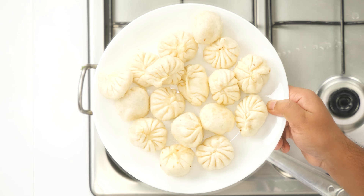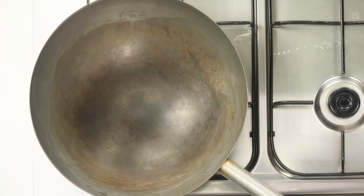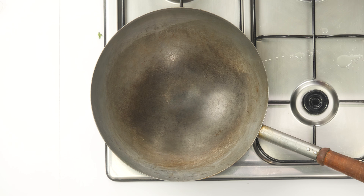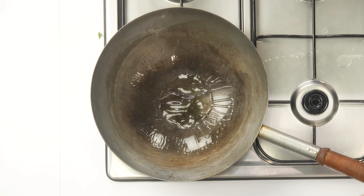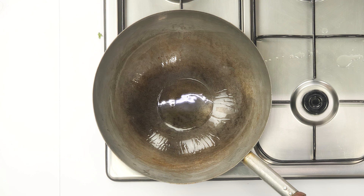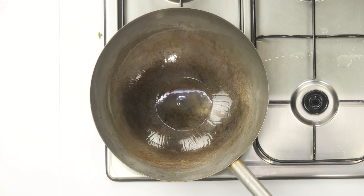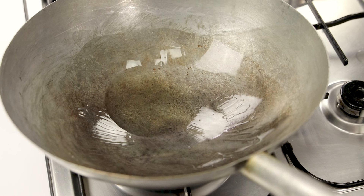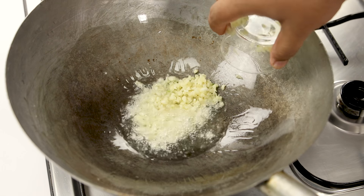All the momos are fried - now let's make the sauce. Here I have a wok; you can also use a steel kadai. Heat it up really well and add about two tablespoons of oil. I suggest using a wok because it is thin material, heats up quickly, and gives a nice smoky flavor - but a steel or aluminium kadai works too. Once the oil is hot, add about three tablespoons of chopped garlic.